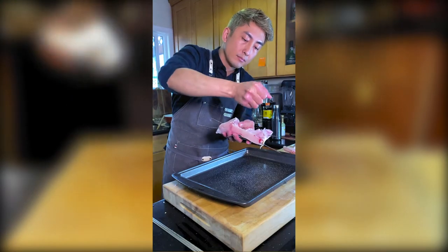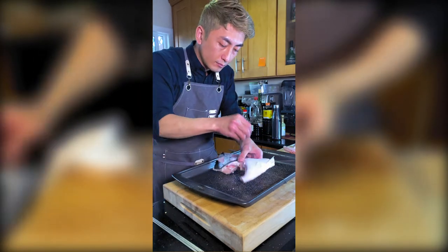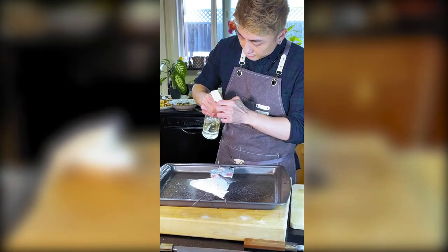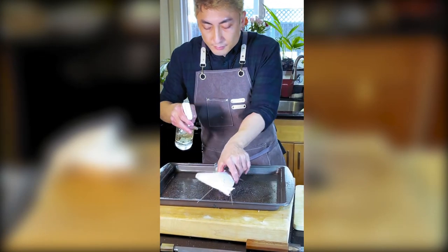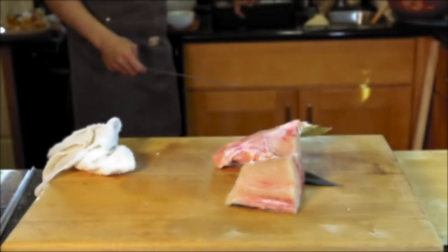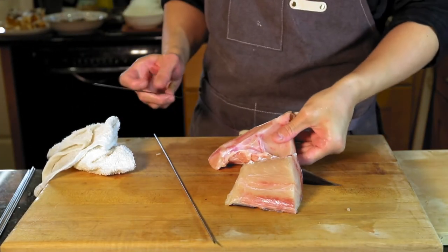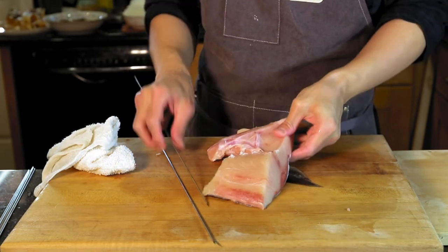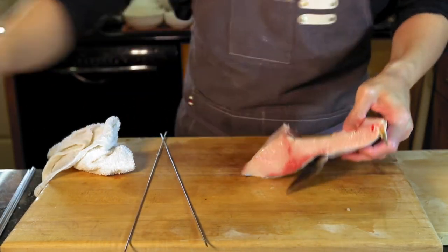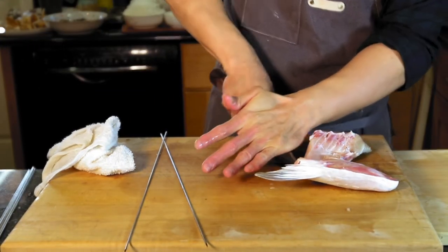Hello guys, hope everyone is doing good and welcome back for the third video of bully session. In this video I will show how I cook the buri (yellowtail) using the oven. I will also cut the green onion and grate the daikon. I would say this is the easiest dish to cook because it doesn't require many skills or ingredients.